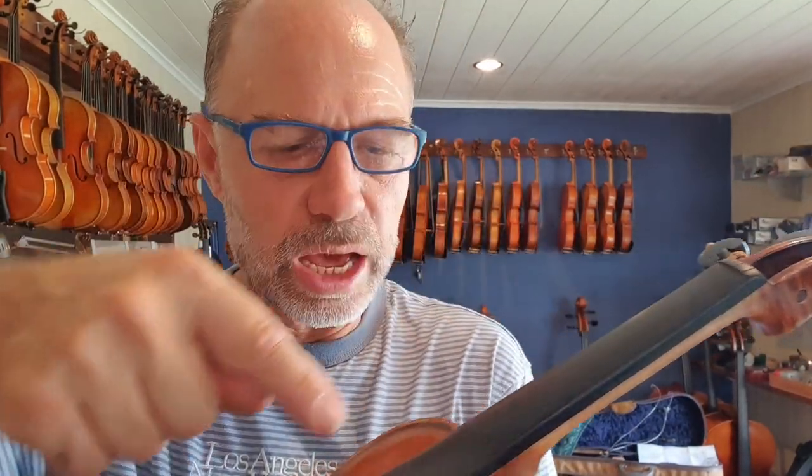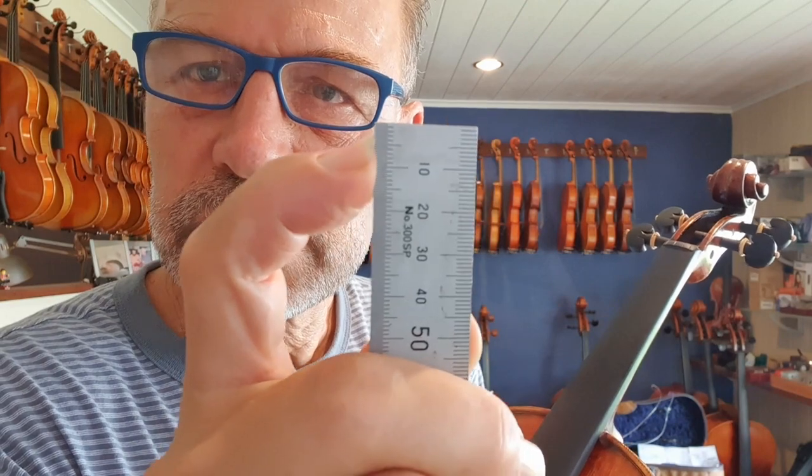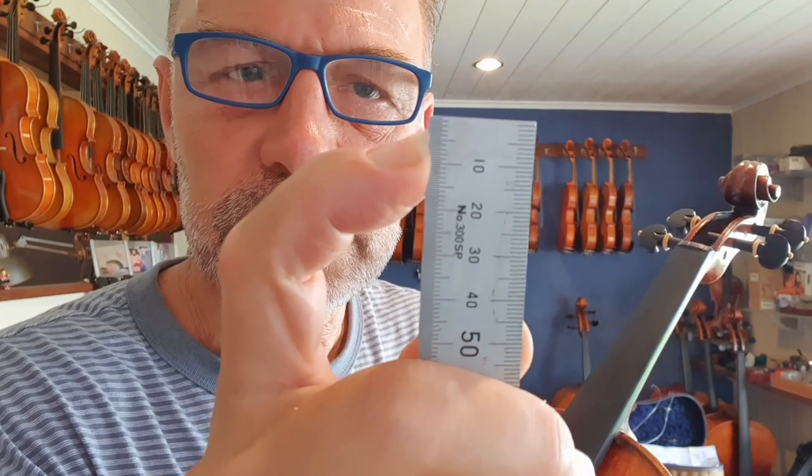Again, on a viola and cello this is different. So on a cello, it's one and a half millimeters from end to end for the C string. And on a double bass, it's actually two and a half millimeters — so quite a big dip.